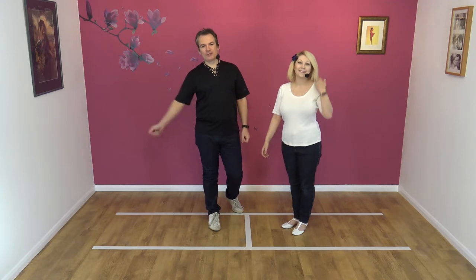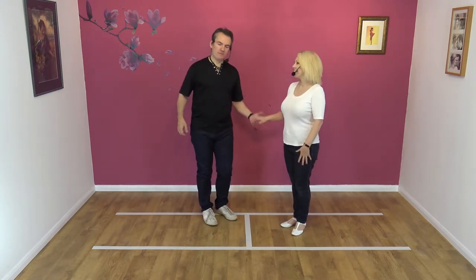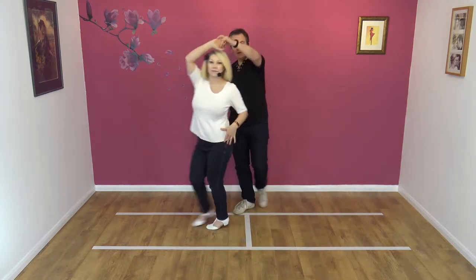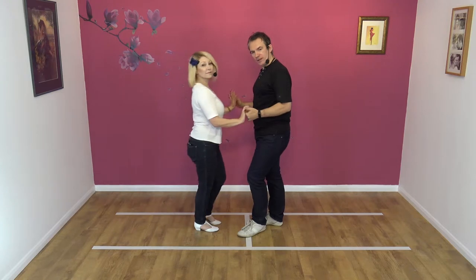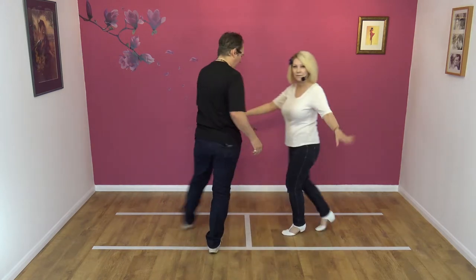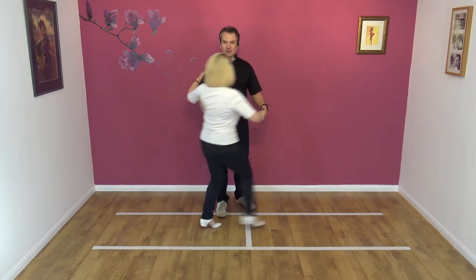Please do not draw this out on your carpet at home because it will make a mess. So the idea is Nicky moves up and down the slot like so. And my job as a lead is to either block in the slot or get out of the way so that your partner — Nicky in this case — can actually move up and down the slot like so.